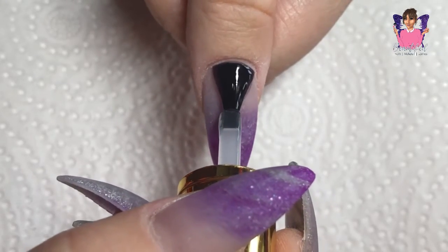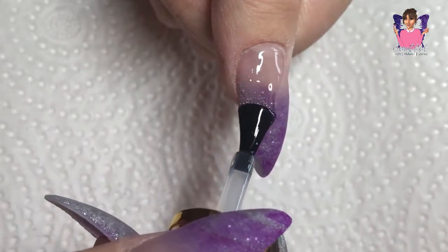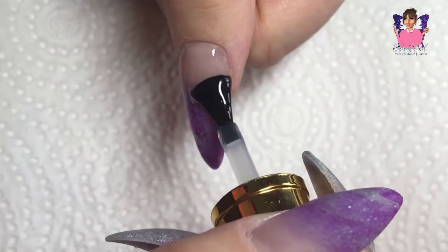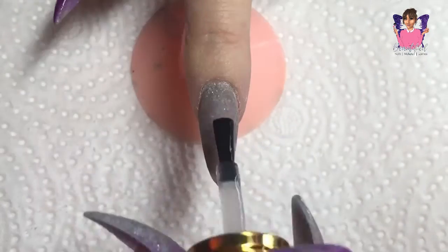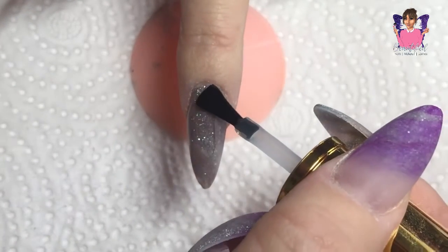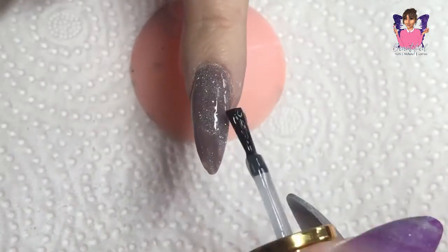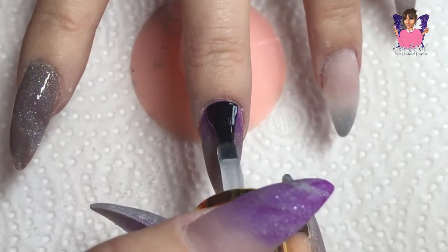Now it's the best part of the video — top coat application! I'm using non-wipe UV gel top coat to apply the gloss to those nails. The acrylic really shines through — it looks amazing. I cure that in my LED lamp for 60 seconds, then apply my cuticle oil and I am done. I'll pop some pictures on at the end for you all to check out.